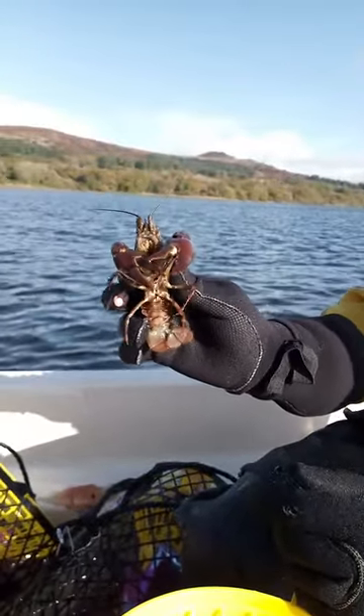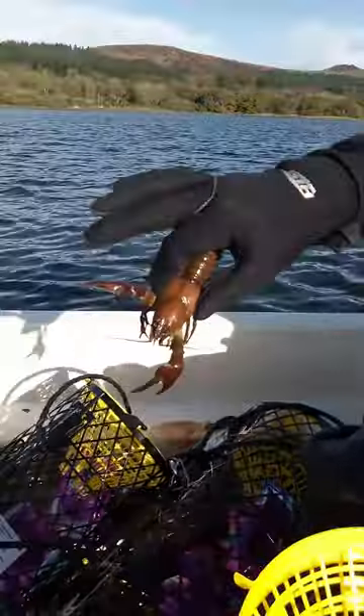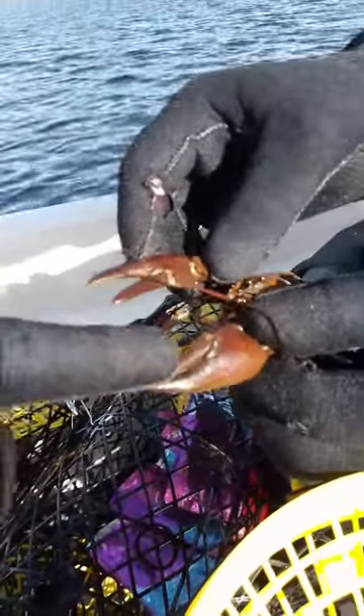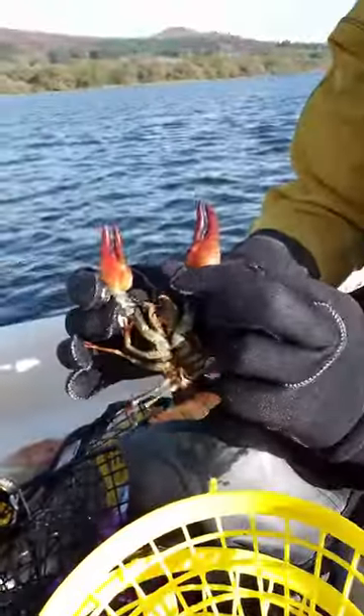How do you know it's a signal crayfish and not a white claw native crayfish? One of the key features of the signal crayfish is they've got little white tags at the top of their claw, just there, which the white claw crayfish don't have.